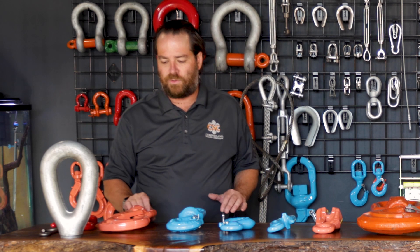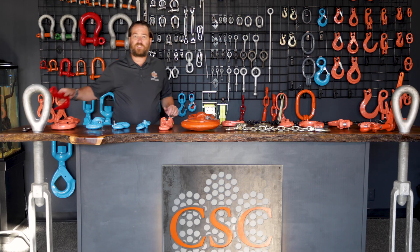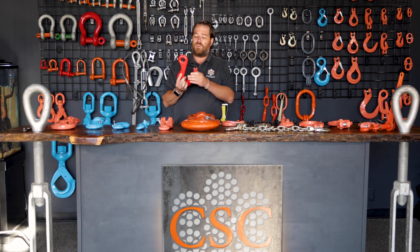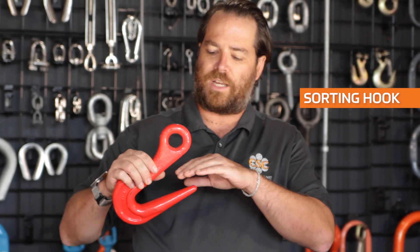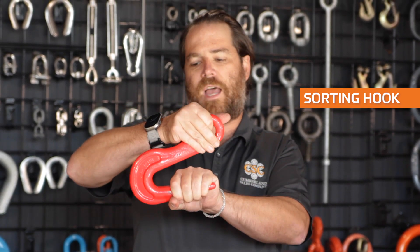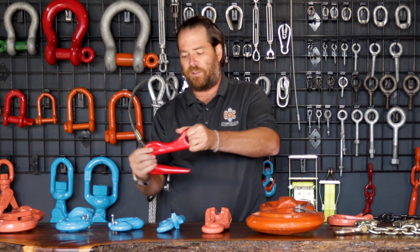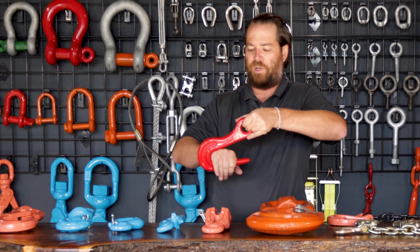Some other hooks, like a standard swivel hoist hook, will be rated and have the rating stamped right on them — for instance this one is a five-ton swivel eye hoist hook. The difference is just the grade of the hook and how they're rated throughout the industry. You'll also get into some other varieties, like a sorting hook. This one is rated at two tons, and it's rated for the actual point of the hook, so if you lift something up that way, you know it's rated for the 4,000 pounds you need.